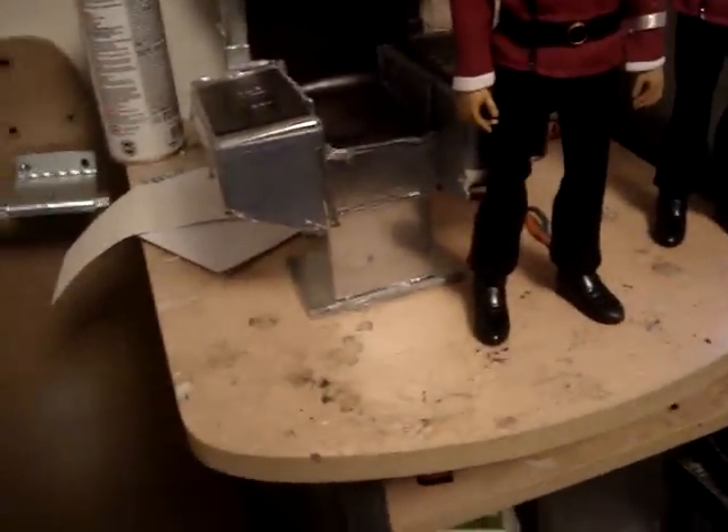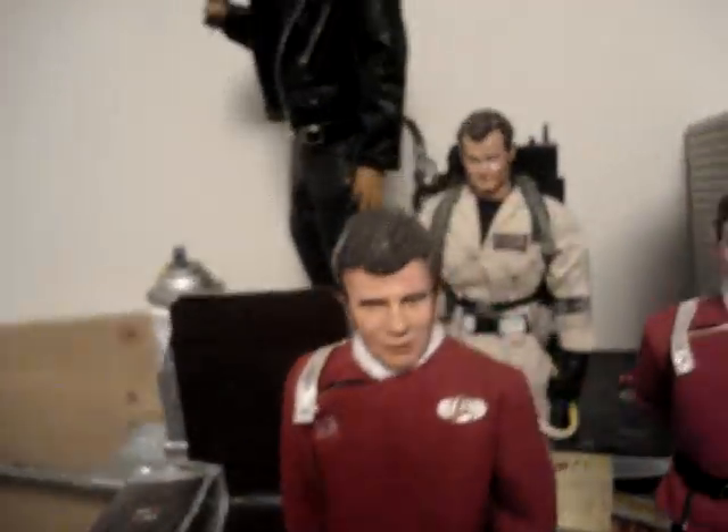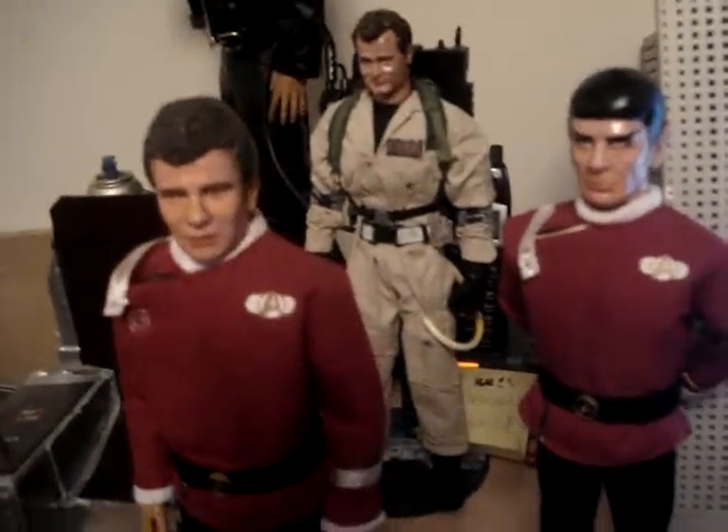Hey everybody, Autobot John here. I just want to show you two of my latest works that I finally finished and got them the way I want them. These are my 12-inch Star Trek II: The Wrath of Khan figures — Captain Kirk and Spock. McCoy has not been fully completed yet so I'm not going to show him.